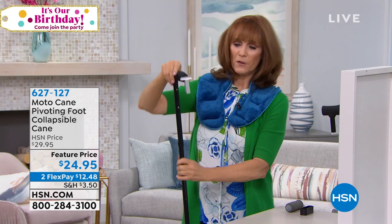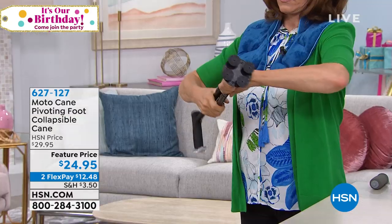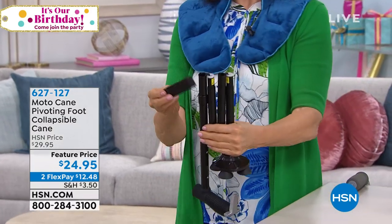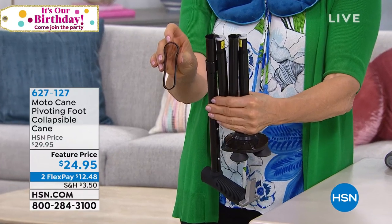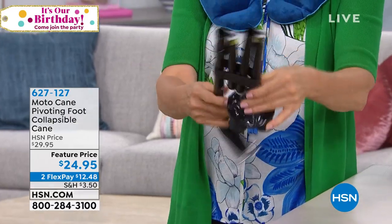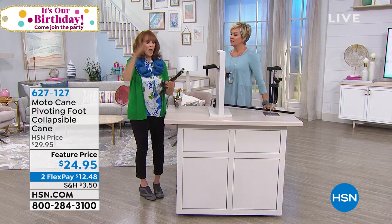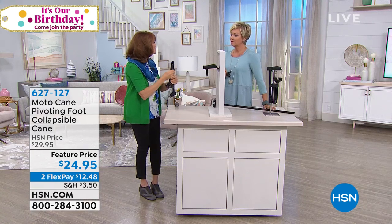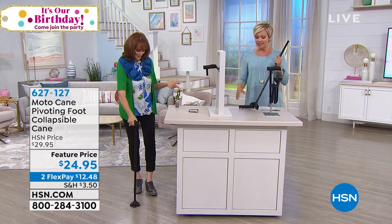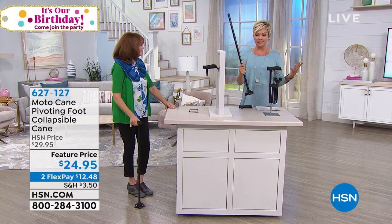Let me show you how this comes apart. You take it down, take it down, take it down. It does come with a cover that holds it together. One side is bigger than the other because of a little bump, and the cover simply goes right over it and keeps it stable. So if I'm going on the airplane, putting it in the overhead bin, or in the back of my car — I can do that. Most canes are cumbersome, but this is so compact.